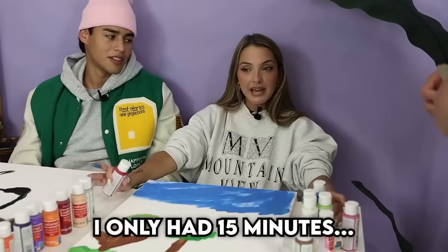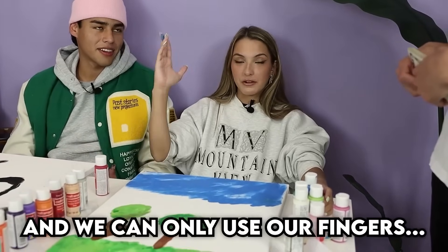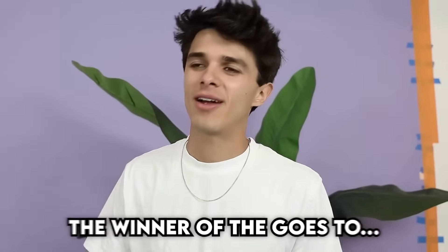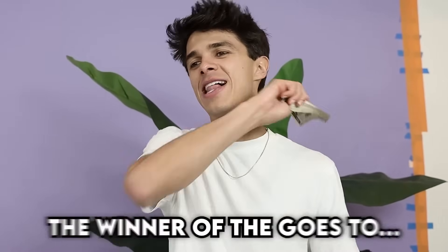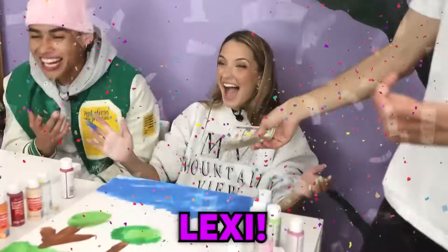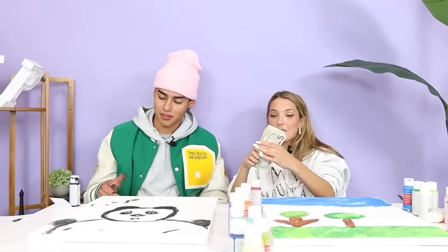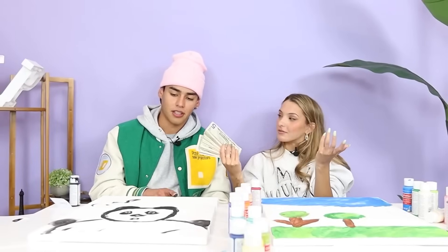You guys both did a fantastic job. Andrew, I really enjoy the panda. Lexi, the sky and the grass and everything. I'm going to have to say that the winner of the $1,000 goes to... I'm sorry, Andrew. I thought it was a good drawing, but I feel like you could have done more filling in. Alright you guys, I won, so sorry Andrew. I don't like my time. I won, so sorry Andrew.